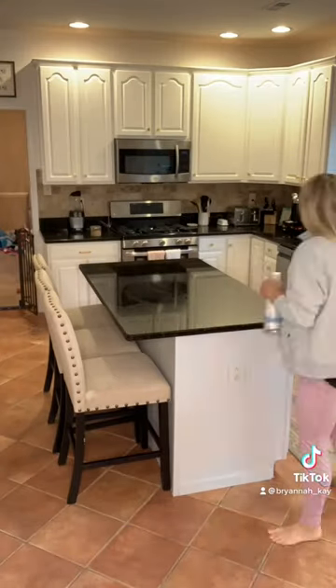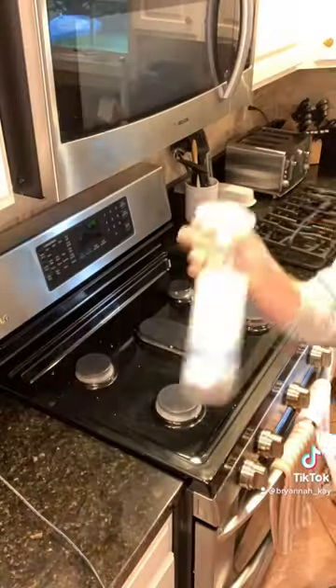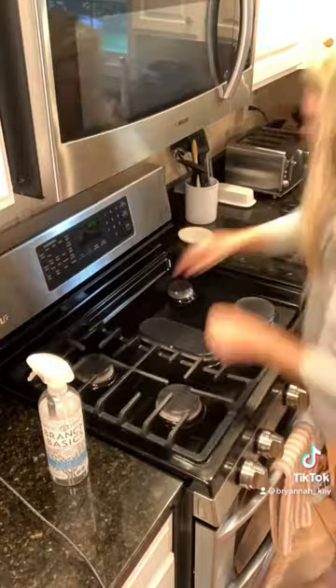Next, I'm wiping down the counters. The kitchen got a deep clean today — I wiped down the counters, I cleaned the stovetop, I lit a candle. I used my Branch Basics to clean. After I cleaned off the stovetop,